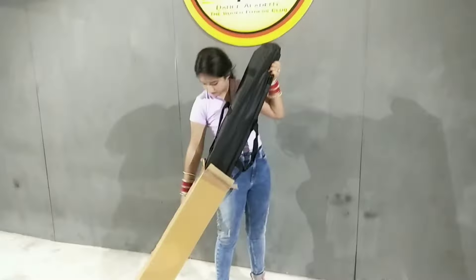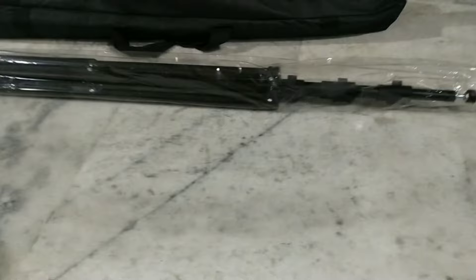Hey guys, welcome back to my channel. Hope you all are doing very well. Today I ordered this Sonia photography background stand, which I received. I ordered it from Amazon.